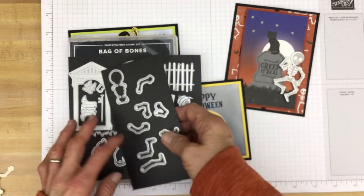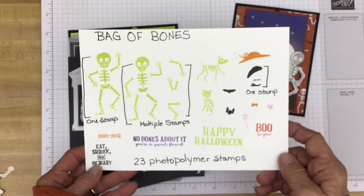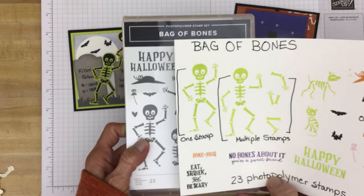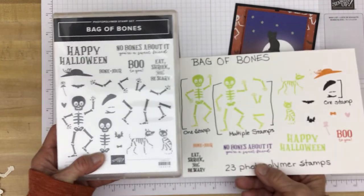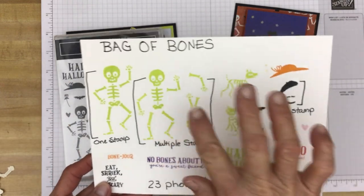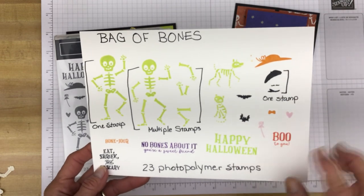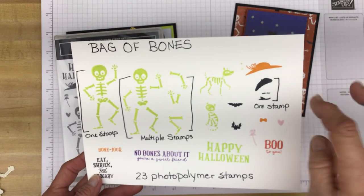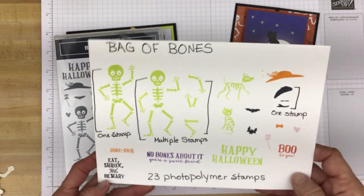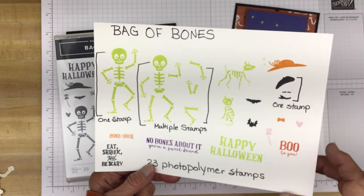Let me get my little charts out that I like to make. Here are the stamps stamped out. As you can see, we have this one skeleton right here and it's just one stamp. But then we have other bones that can go together to make another skeleton. Of course we have a little skeleton of a dog and a cat. There are bats, a rose, a bowtie, a heart. And this one stamp has a hat, a mustache, and a scarf or an ascot. And there's another hat. Then of course there are sentiments: Bonjour, Eat Shriek and Be Scary, No Bones About It, You're a Sweet Friend, Happy Halloween, and Boo to You.